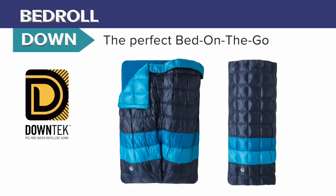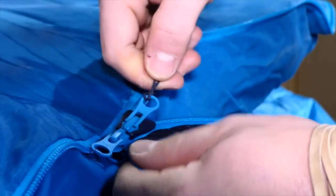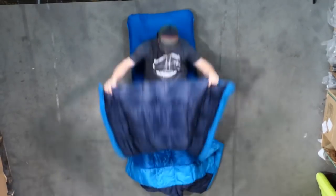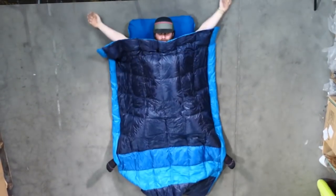The Camp Robber Bed Roll brings all the comforts of your bed at home to camp. Unroll the magic anywhere. Zip the quilt to the pad cover for a snug sleeping bag feel, or leave it unzipped for a lightweight, breezy comforter effect.